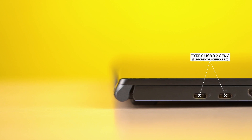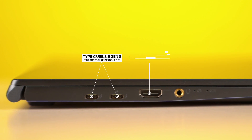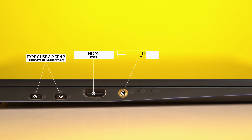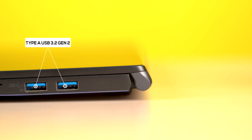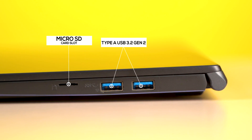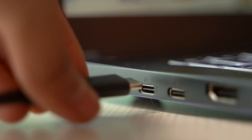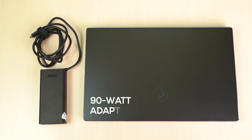On the left, you get two Type-C USB 3.2 Gen 2 ports, both of which support Thunderbolt 3.0, an HDMI port, and an audio port. On the right, you are greeted with two Type-A USB 3.2 Gen 2 and, surprisingly, a microSD card slot too. But since this laptop is intended for content creators, MSI should have gone for a full SD card slot instead.